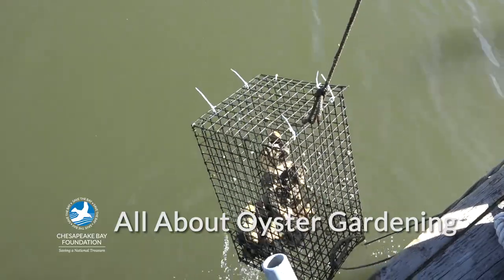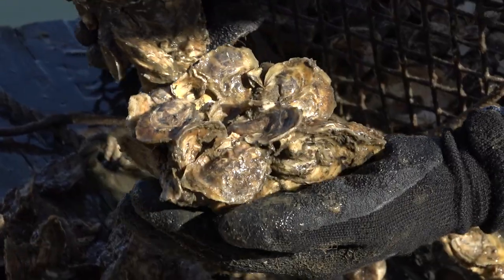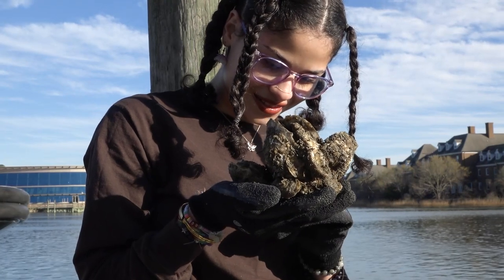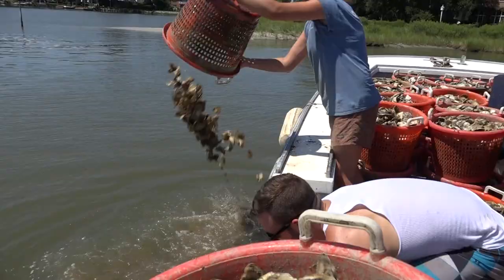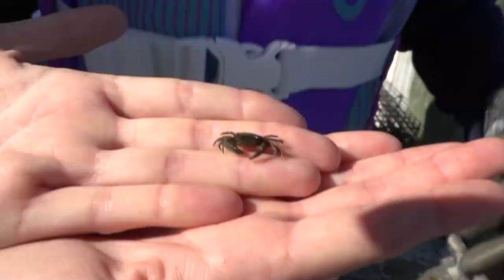What's so great about oyster gardening with the Chesapeake Bay Foundation? You'll be the proud parent of hundreds of baby oysters. I love watching my oysters grow up. And when they're full grown, they'll be planted on sanctuary reefs. There, they'll grow, reproduce, and create homes for hundreds of plants and animals.